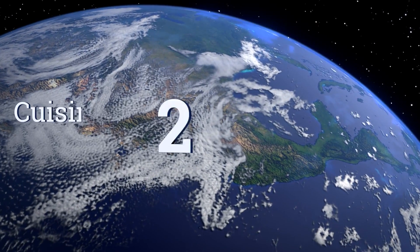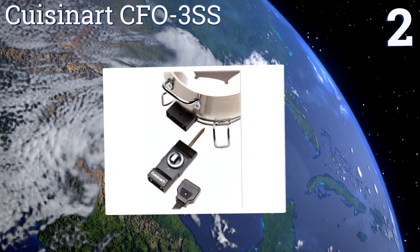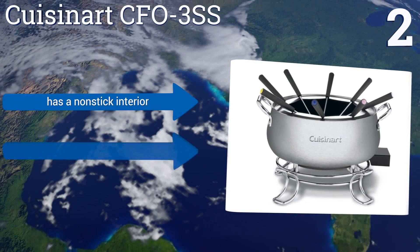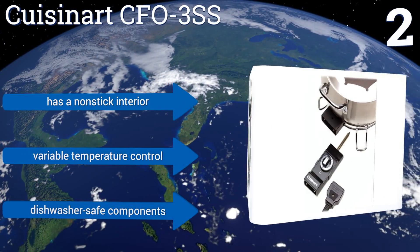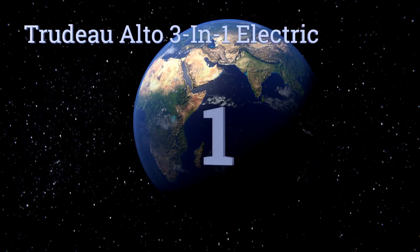At number two, the Cuisinart CFO-3SS is a great all-around value. It's moderately priced, extremely reliable, easy to use, and looks like it should cost a lot more than it does with its elegant brushed stainless steel bowl. Its electronic operation ensures greater safety as well. It features a non-stick interior, variable temperature control, and dishwasher-safe components.